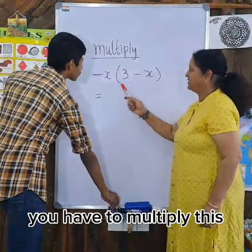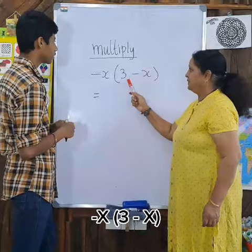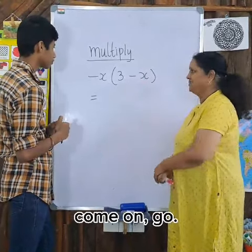You have to multiply this. Minus X. Minus X. Come on.